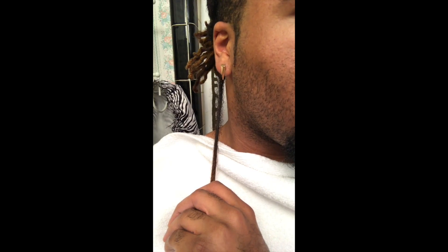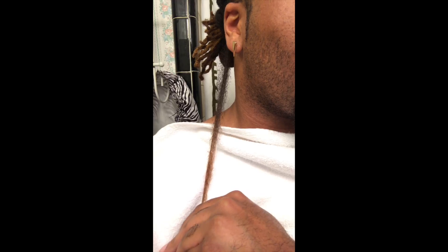As you can see, this is what it looks like when I've gotten the first lock combed out. I have a lot of stretch, which is really awesome — I didn't think I would have that coming out of two years of having my hair locked up. I still have a lot of length retention, it's pretty strong, it's not breaking or snapping, and it's just curling back on its own.